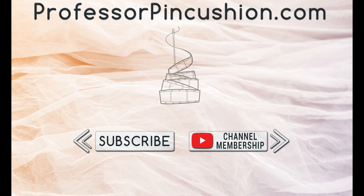We hope you enjoyed this tutorial. Please subscribe and click the bell icon to get notified of our new releases. Also, check out ProfessorPinCushion.com to view our complete library with well over 450 sewing tutorials. If you would like to directly support us, you can join our YouTube membership and earn some exclusive perks. Thanks for watching!